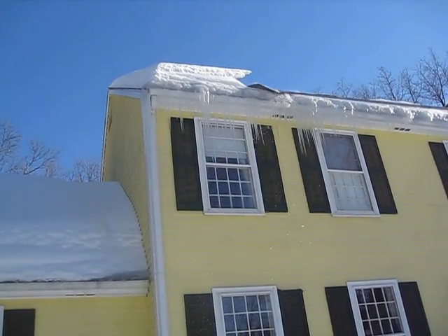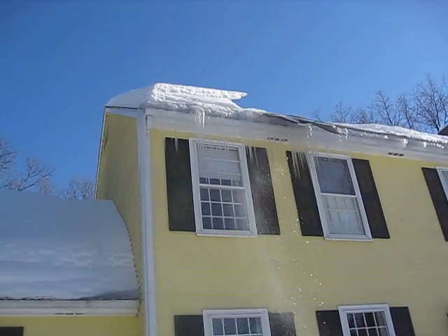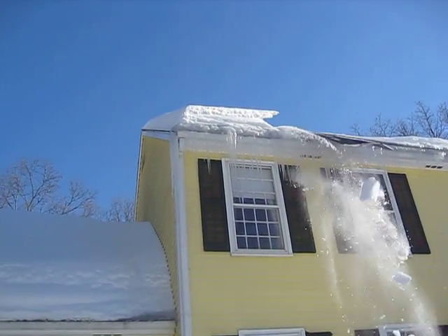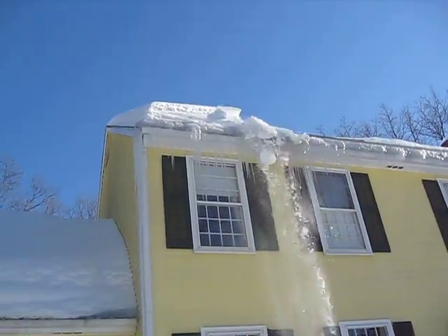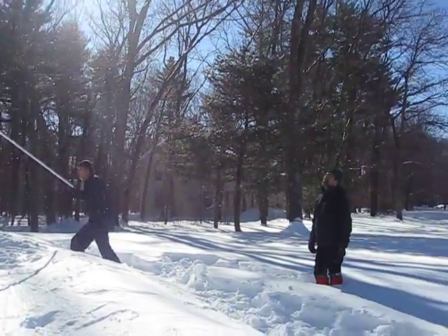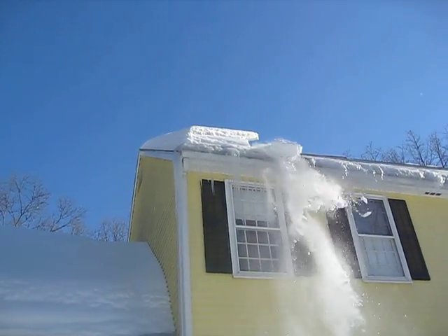We're probably about to see a pretty big chunk come down. This is one device that really does exactly what it's intended to do. The design is so simple but so elegant — nothing quite like it I've seen so gratifying. I'm going to stop this video and wait for something else interesting to happen.